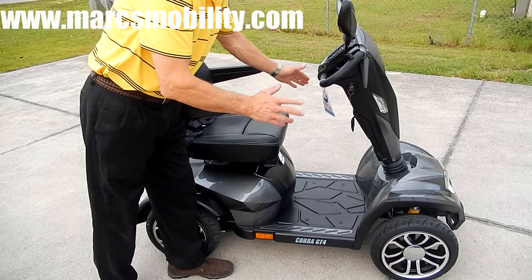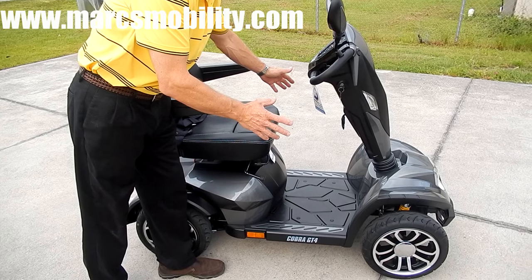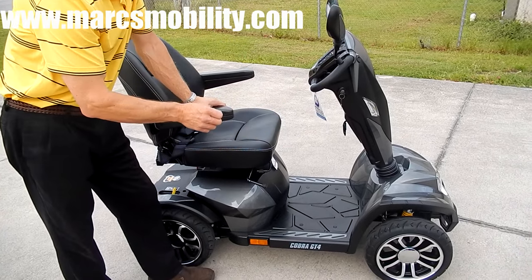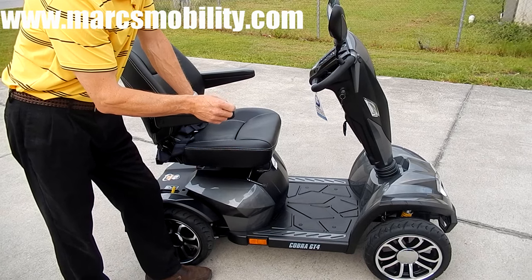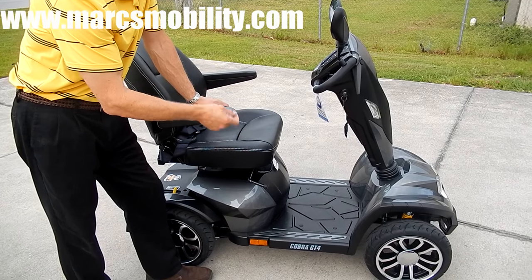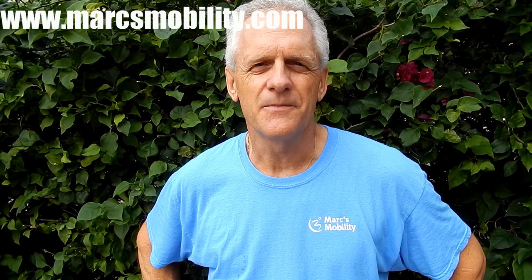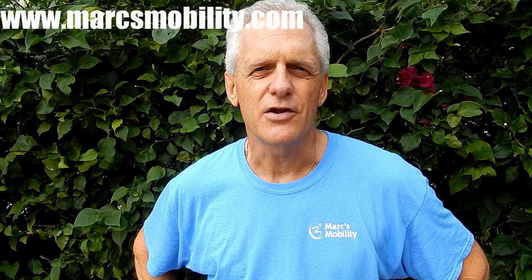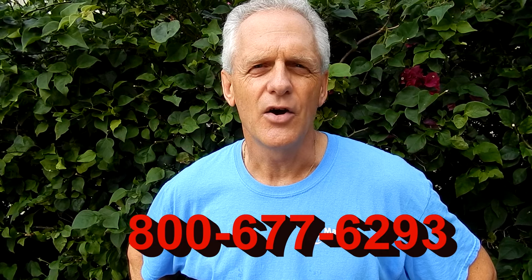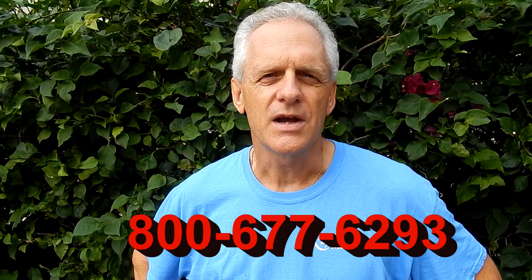This scooter is almost 29 inches wide, so remember that when you need to go through doors or park it somewhere. It's 29 inches wide, and this scooter will carry up to 450 pounds — it does have a heavy load capacity. Fantastic suspension, fantastic ride. This is Mark with Mark's Mobility. We are a family-owned business for over 20 years. Thank you for watching. We have several other models available. If you have any questions, please call the number below: 800-677-6293. Thank you again for watching.